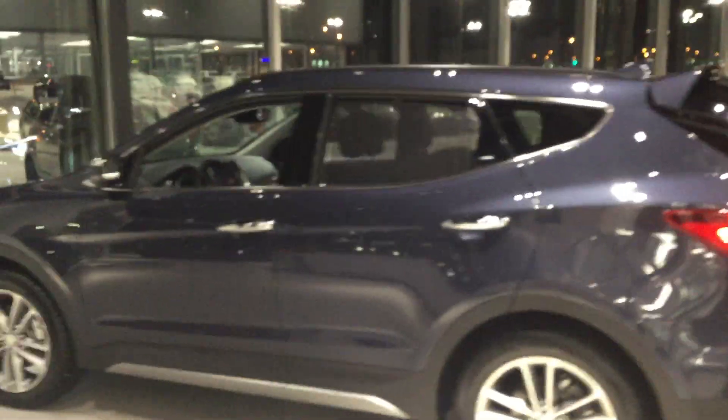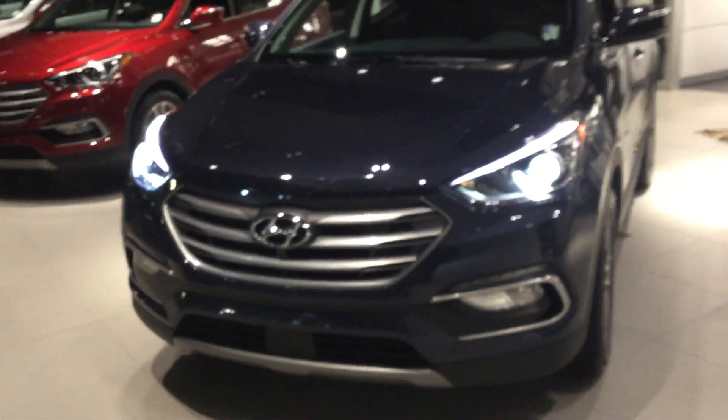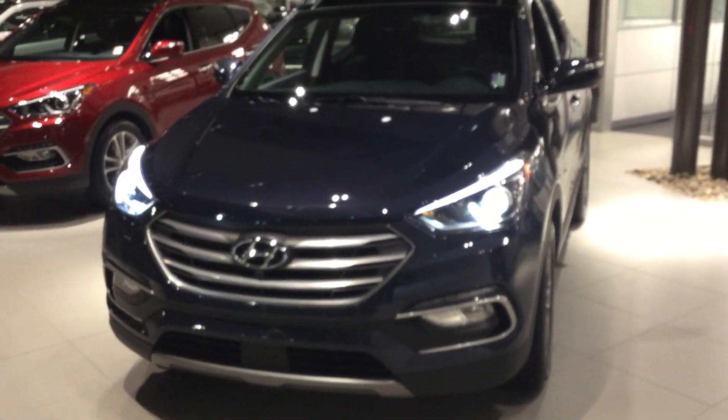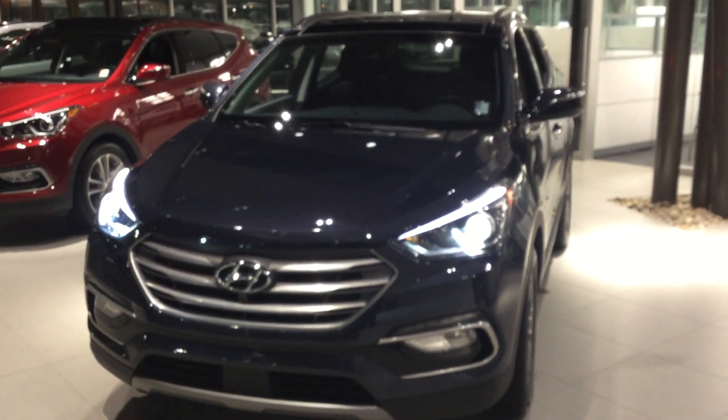So there it is — the 2017 Hyundai Santa Fe Sport Ultimate. The Ultimate trim is going to have a lot more tech features and safety features. I hope you like this video, Terry. Give me a call and let me know what you think: 780-371-3700. You can ask for me or my manager Ross. Thanks, have a good one!